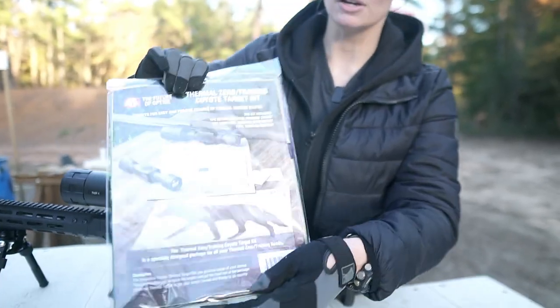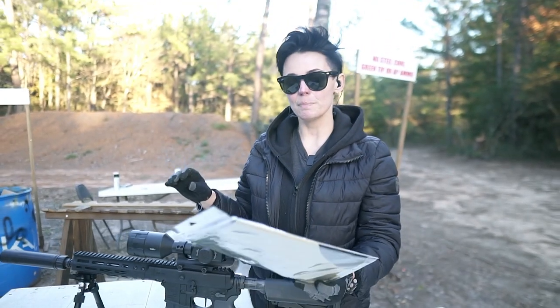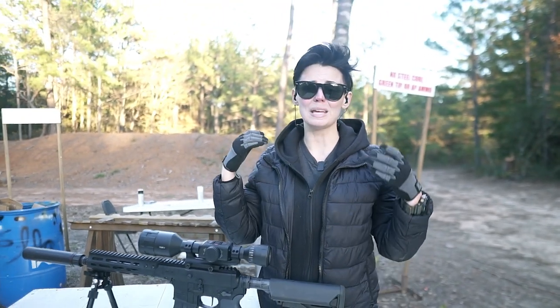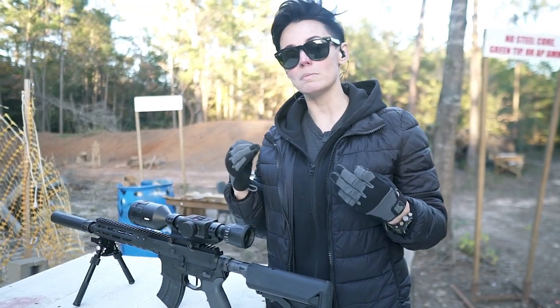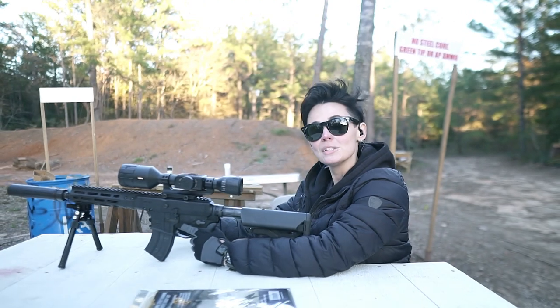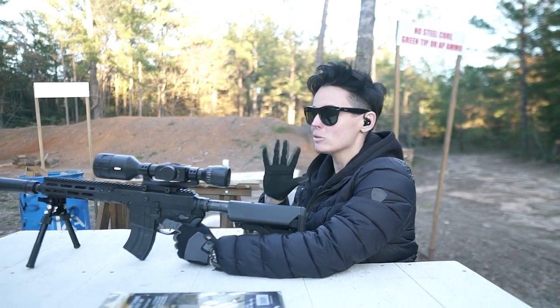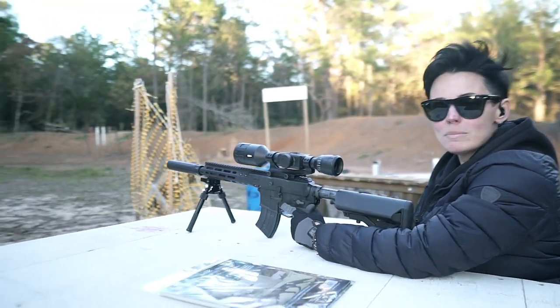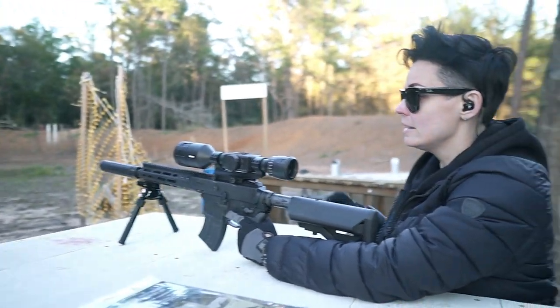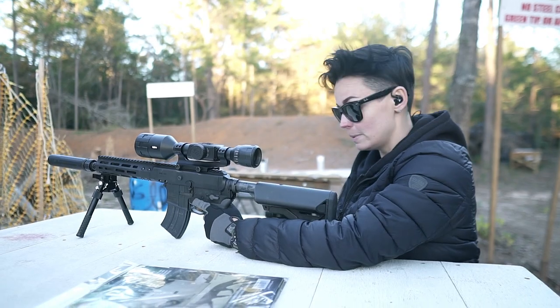It is still daylight. ATN does sell thermal-compatible targets and you can see the outline of a coyote on them, but we actually just used a piece of regular paper with nothing on it and were able to zero it no problem. We initially sighted it at about 25 yards and moved it down to about 50 now, so I'm going to take a couple of shots and see if our zero still holds.